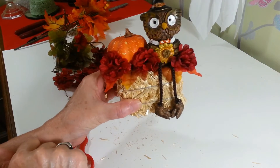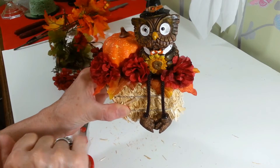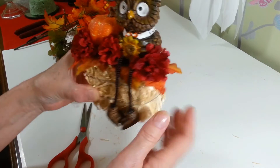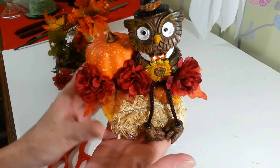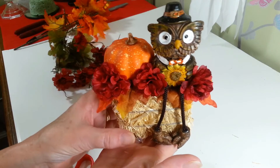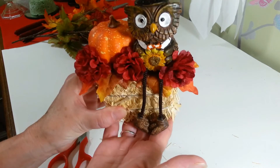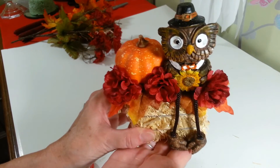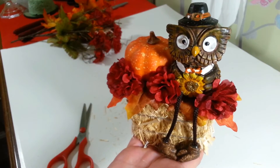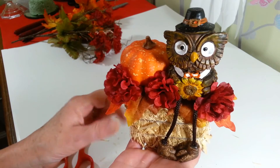I think he came out really cute! I'm going to take him out and set him up on my shelf and give you guys a shot of that at the end of the video. It was real simple and real inexpensive — maybe three dollars and fifty cents total because you're only using a little bit of everything. So thanks for watching everybody — I'm going to put up a picture at the end of this guy up on my shelf. Have a great day everyone!